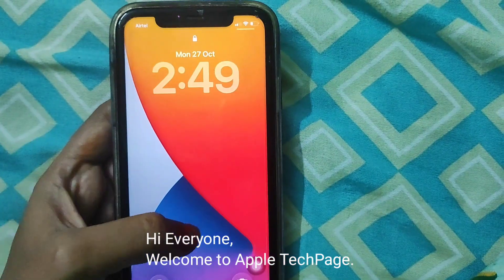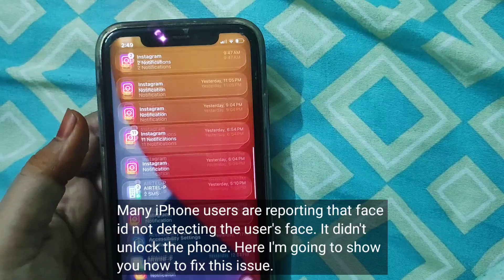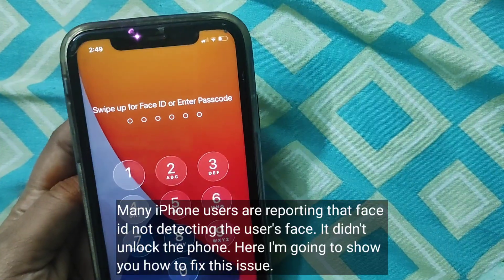Hi everyone, welcome to Apple Tech page. Many iPhone users are reporting that Face ID is not detecting the user's face and didn't unlock the phone. Here I am going to show you how to fix this issue.